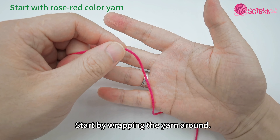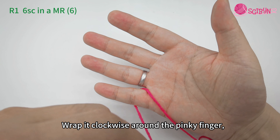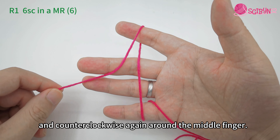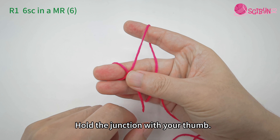Start by wrapping the yarn around. Wrap it clockwise around the pinky finger, then counterclockwise around the index finger, and counterclockwise again around the middle finger. Hold the junction with your thumb.